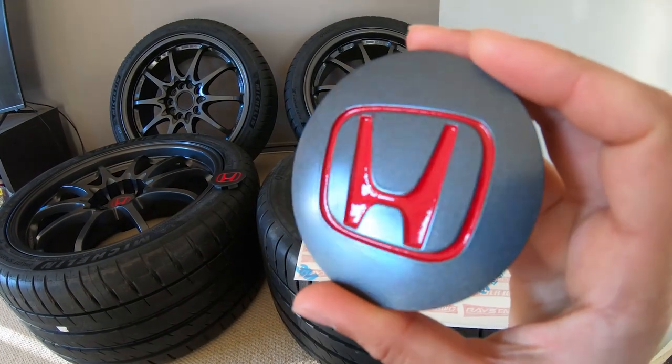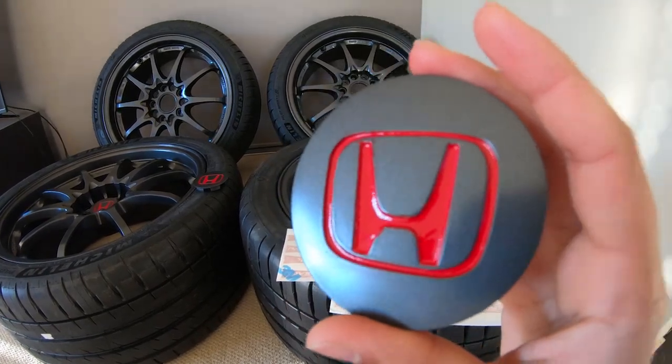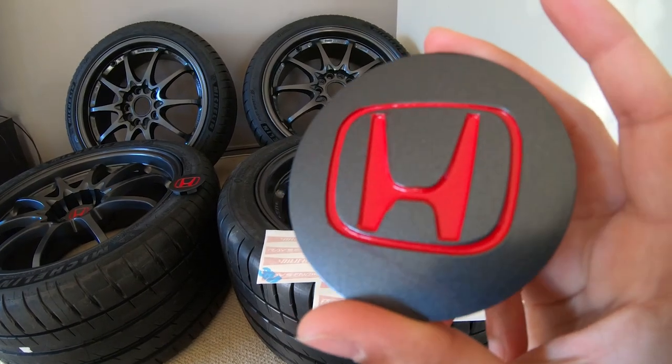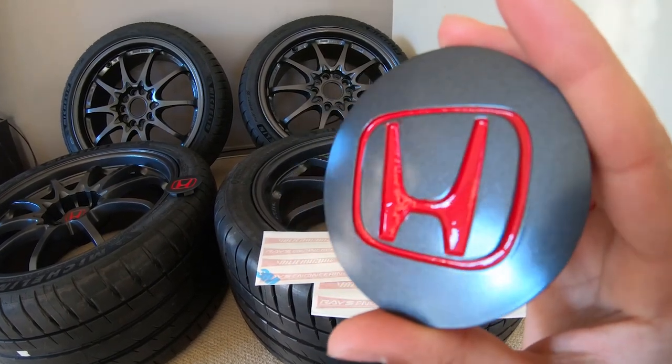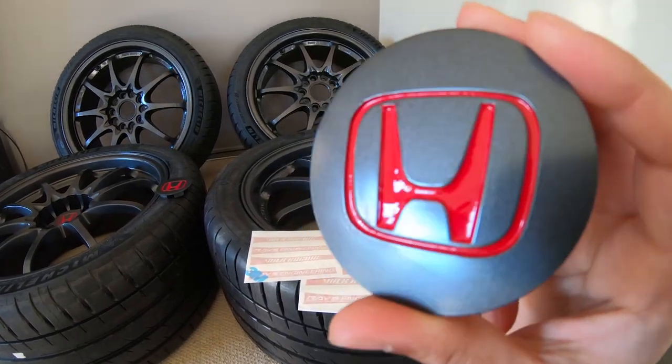We wanted to color match the red from this to be the same as the paint on my car, so we've done that. What we discovered is the red on mine is called Milano red — it's a DC5 color. It was quite hilarious to figure out that this car was actually painted in a Honda DC5 red.